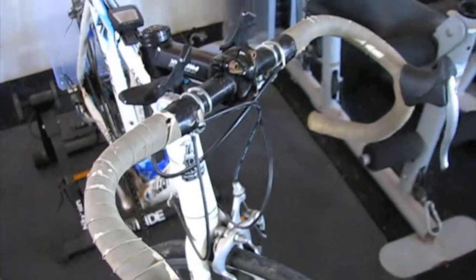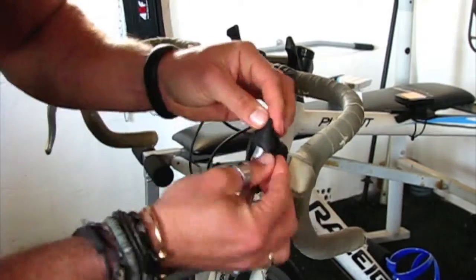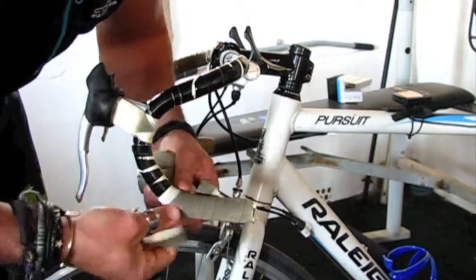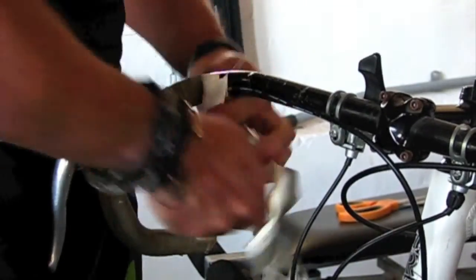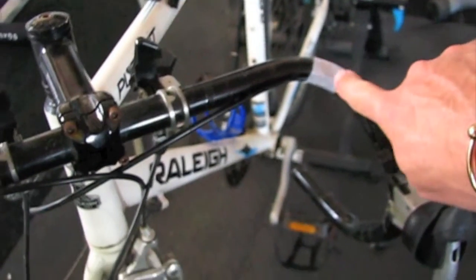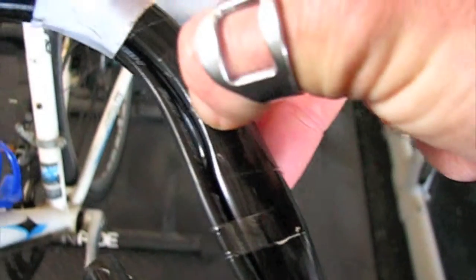So I don't know what is underneath here, but the first step is to take all of this off. Once you have done that and it is all nice and clean, what I have done here is I have attached some insulation tape here and here to just hold the cable in place. There is a groove that it fits in, so I have taped it so it will stay in there and it will be nice and flush.